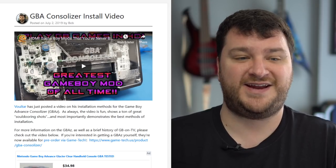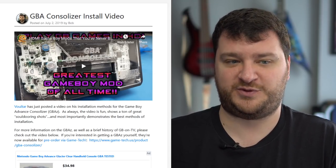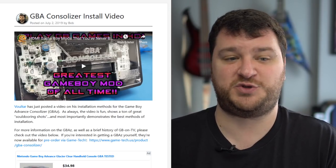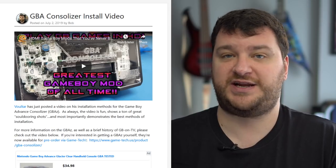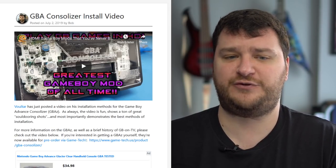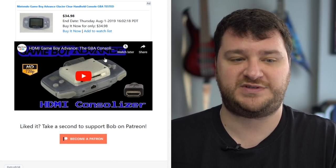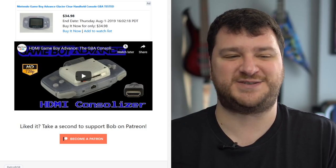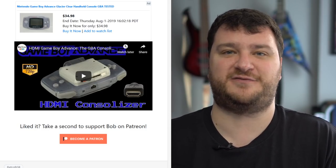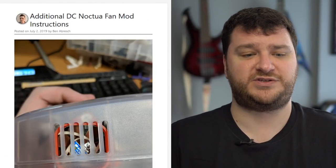Voltar just posted a video on how he installed the Game Boy Advance Consolizer, and it's a typical Voltar video — a lot of fun to watch, filled with awesome solder porn, showing a really great installation method for this kit. If you're not fully familiar with the GBA Consolizer, in the same post I embedded the video I did last year that has pretty much every detail you could imagine, plus a mini history of Game Boy on TV.